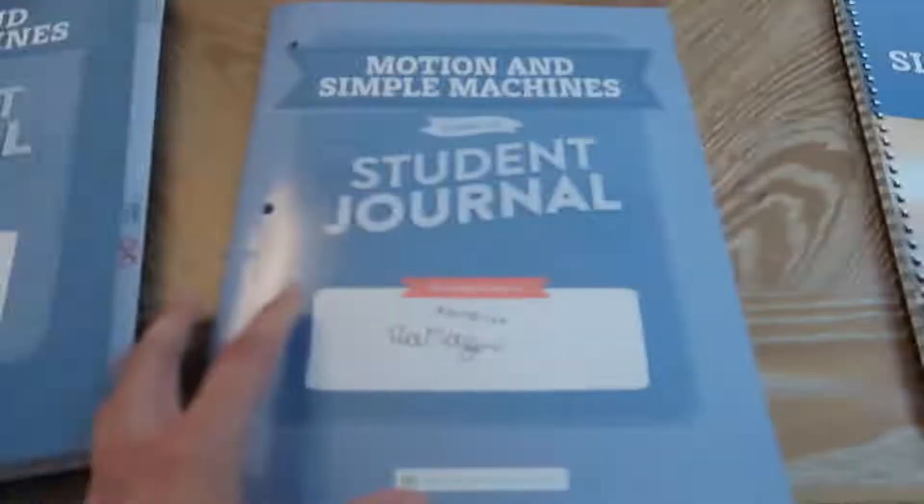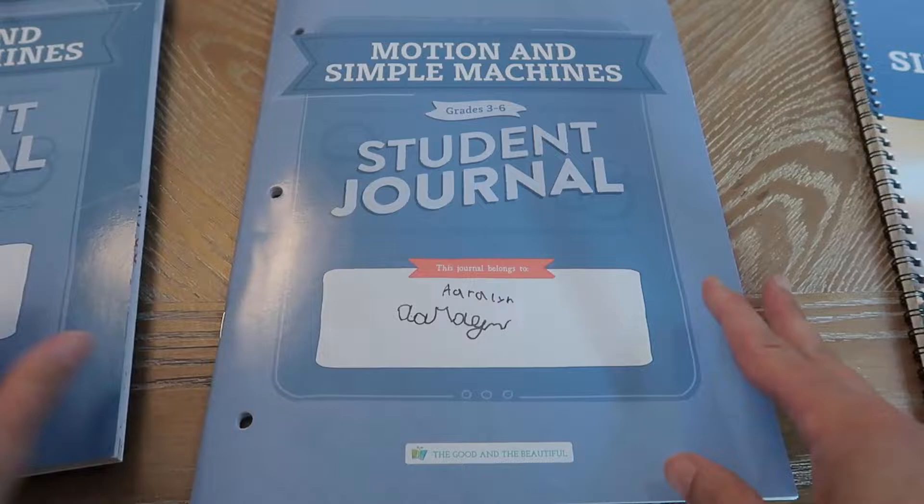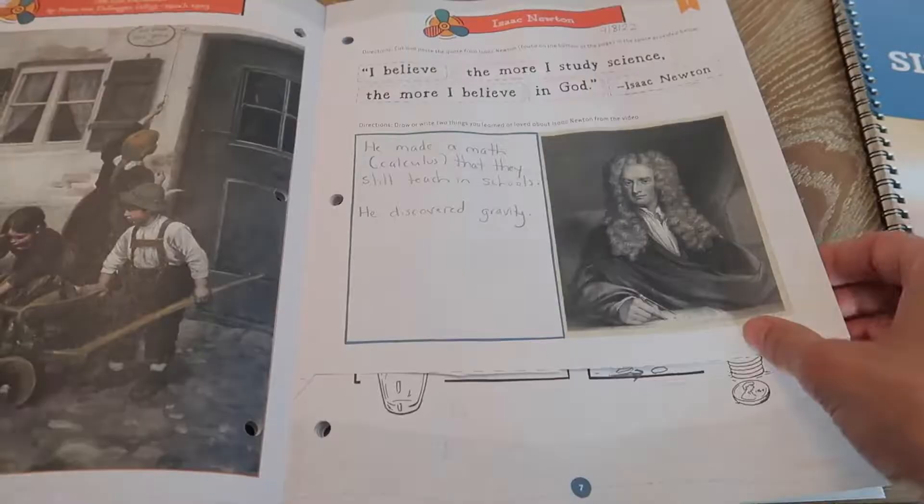It also talks about the extension for seventh through eighth grade. Next I'm going to take you inside the student journals. There is one for grades three to six, and then there's a separate one for grades seven through eight. My son is in sixth grade, but I still have him do a lot of the middle school seventh through eighth grade work when I think he can do more. Here is your grades three to six journal, and this is the seven through eight journal.